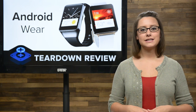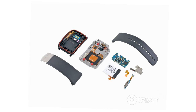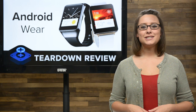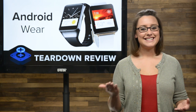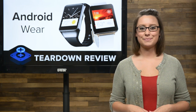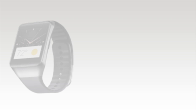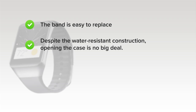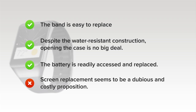This 1.63-inch Super AMOLED display is not budging from its metal chassis. We've come to the end of our first teardown, which means it's time to talk repairability. At iFixit, we give every gadget we tear down a repairability score between 1 and 10 — 10 being the easiest to repair and 1 being the most difficult. The Samsung Gear Live got an 8 out of 10. On the upside: the band detaches easily, opening the case is no big deal despite water-resistant construction, and the battery is readily accessed and replaced. On the downside, the fused display assembly glued into the chassis makes screen replacements difficult and costly.